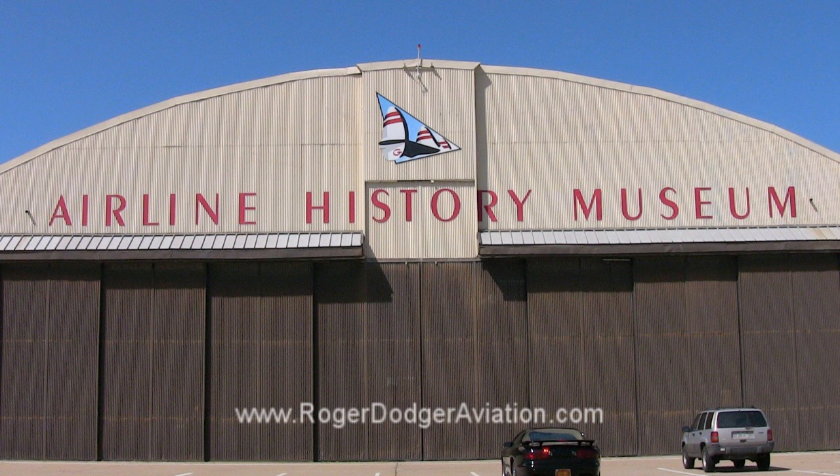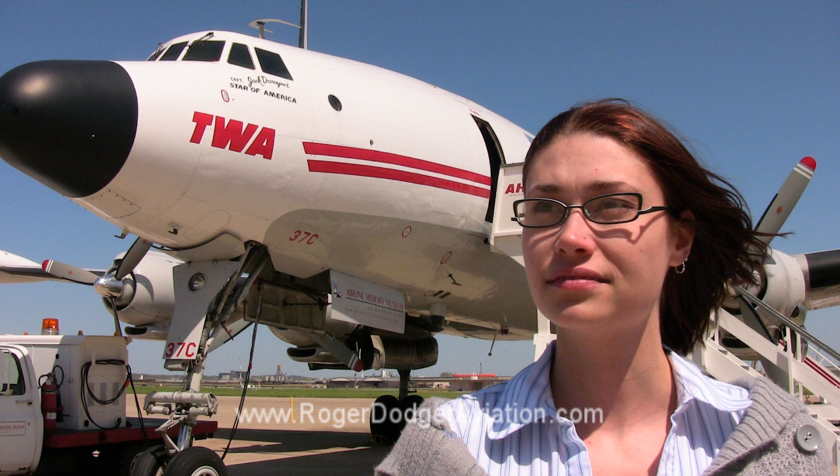When I complete this new flight simulator, it's going to go over to the National Airline History Museum. The people that visit the museum will have the opportunity to try it out and get an idea of what it's like to fly an airliner.